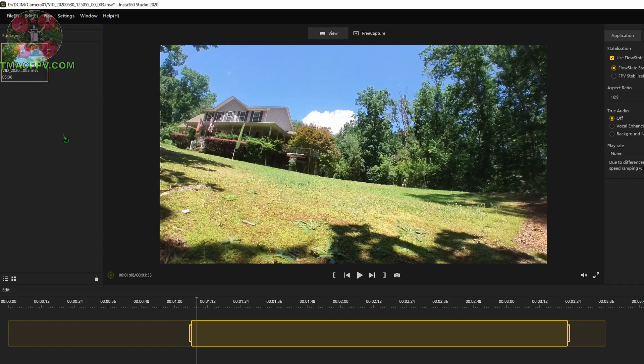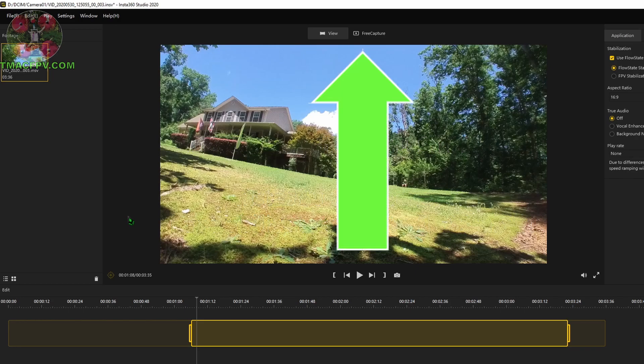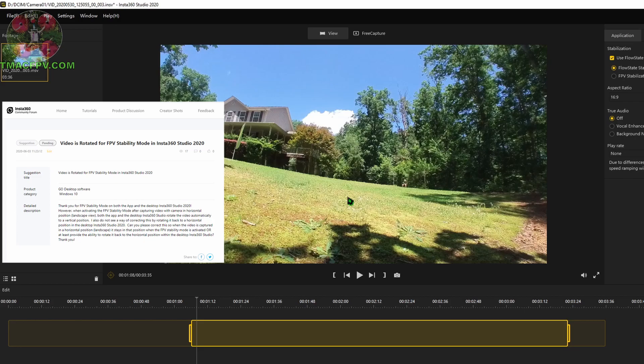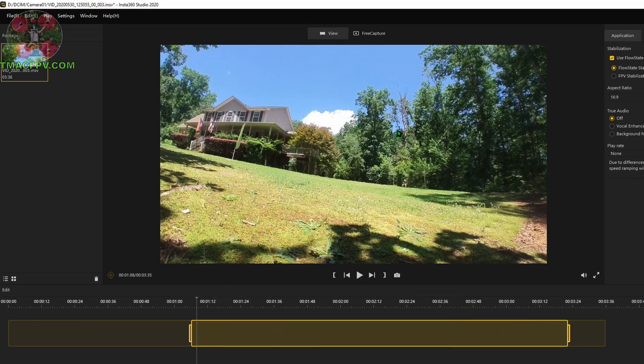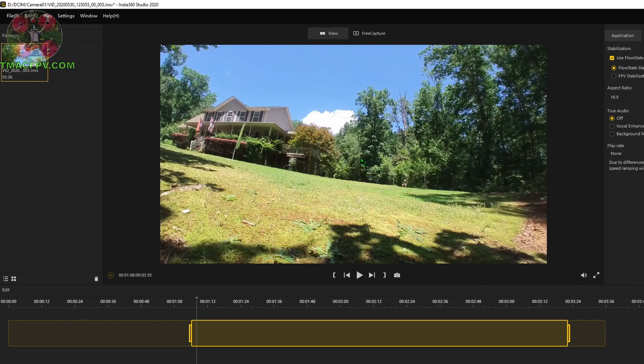With the file loaded from the Insta360 GO camera into Insta360 Studio, you can do minor edits. It's not a fully capable editor like Adobe Premiere, but it handles basic editing. Specifically, it has the ability to change from flow state stabilization to FPV stabilization, which unlocks the horizon. Note that making this change rotates the video orientation 90 degrees, and I haven't figured out a way to rotate it back within the desktop application before exporting.